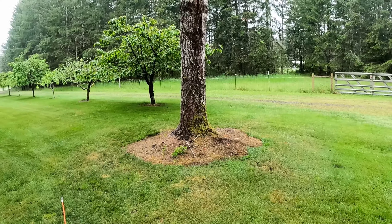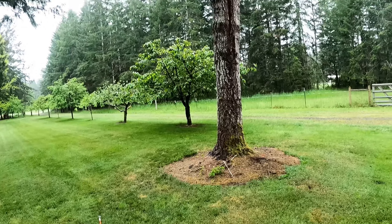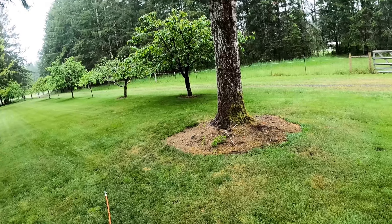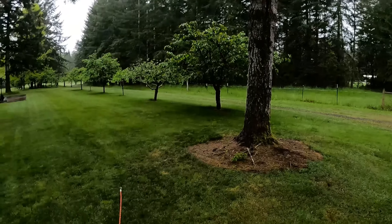Whenever you have a tree that's got a significant lean on it towards a target, unless you have someone with you to put a line in it and pull it over, you're better off minimizing your risk by just climbing the tree and cutting it. So that's what we're gonna do with this one.